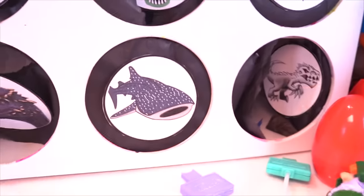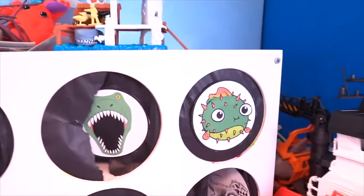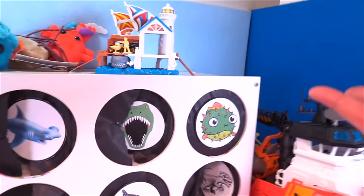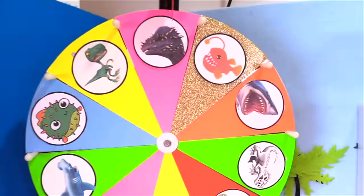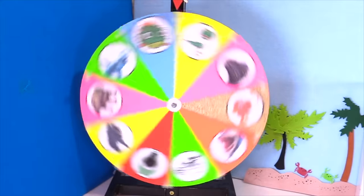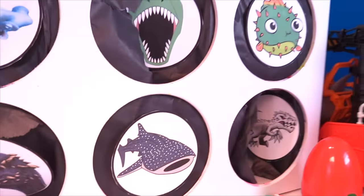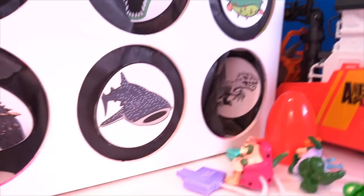It's down to two — the whale shark and the puffer fish. So if you even put an answer in the comments, you can still play. You got a 50-50 chance to win. Which is it going to be — the puffer fish or the whale shark? Let's find out. Let's spin it. All right, we got the whale shark. One, two, three.